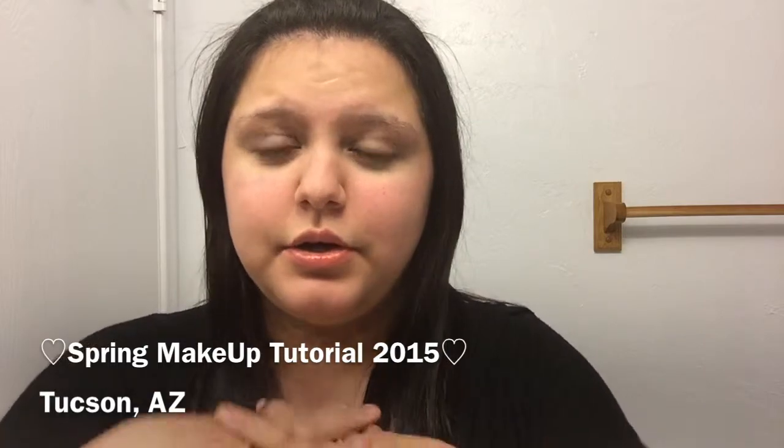Hey everyone, so in this video I'm going to be doing a spring eyeshadow tutorial. I have done a few videos for spring already and I'm just gonna keep doing some, so let's just get into the video.